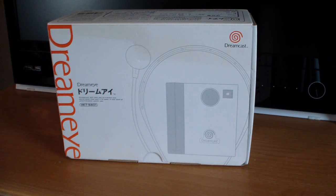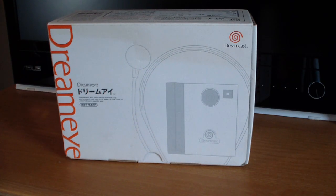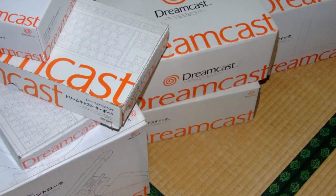Before we get to the actual unboxing, let's take a look at the outside of the box. The DreamEye camera actually came in two different box designs — this one being the later version. The original version was a lot more colorful with a bunch of animated characters on the front. I assume they changed it to match the other Dreamcast accessory boxes at the time, including the Dreamcast controller and keyboard, which had a very similar simplistic design.